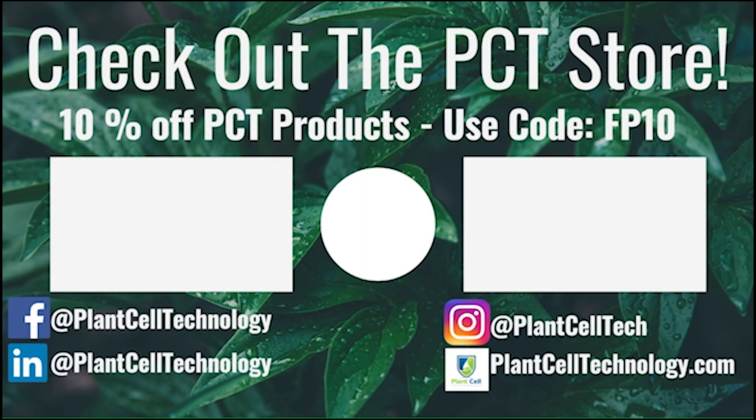Thanks for watching! If you're enjoying these tissue culture videos, be sure to follow us on social media for more informative content. If you're interested in conducting your own tissue culture experiments, check us out at plantcelltechnology.com for all the products you need to get started. Use the code FP10 for 10% off your first purchase.